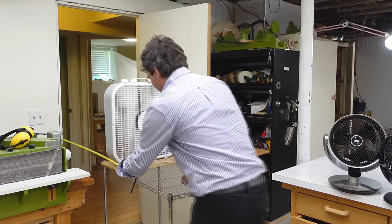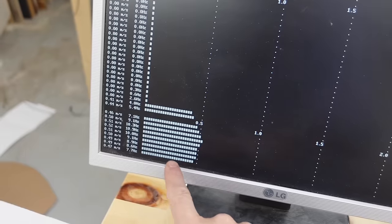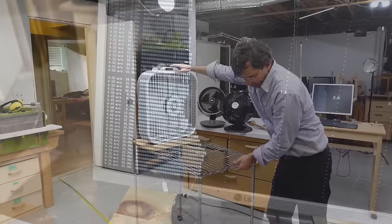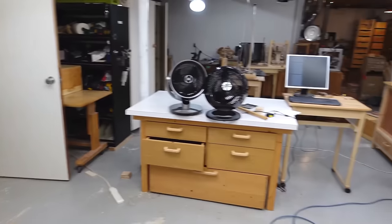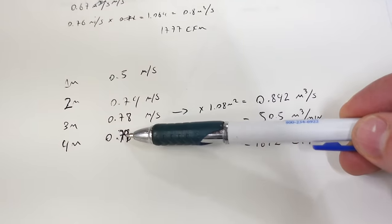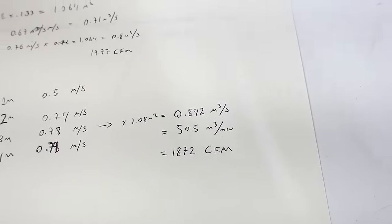Let's back that fan up by 1 meter — now we have enough wind speed for the anemometer to turn and it's saying about half a meter per second. Let's try 2 meters — the wind speed's gone up. Now 3 meters, and I also tested it at 4 meters from the door. Best was about 3 or 4 meters, that's 10 to 13 feet, and I got effectively 1872 CFM through that opening in the other door.